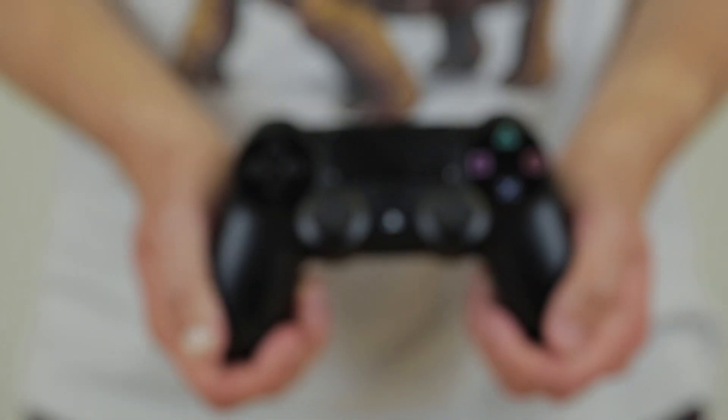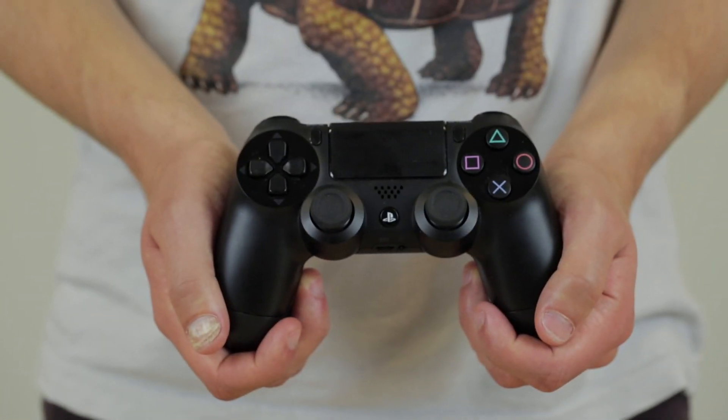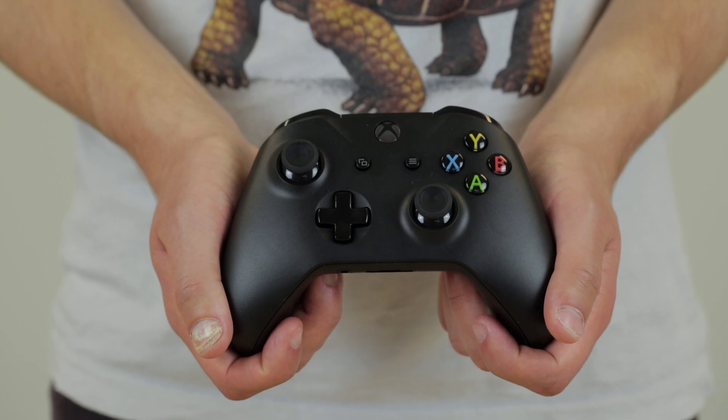If you're using the PS4 console you have to have a PS4 controller plugged in either wirelessly or via a wired connection. This is because the PlayStation 4 console sends out a verification code every 10 minutes searching for a PS4 controller, and stops other controllers from working if it cannot find one. The same applies for the Xbox One, so you need an Xbox One controller plugged in for verification.